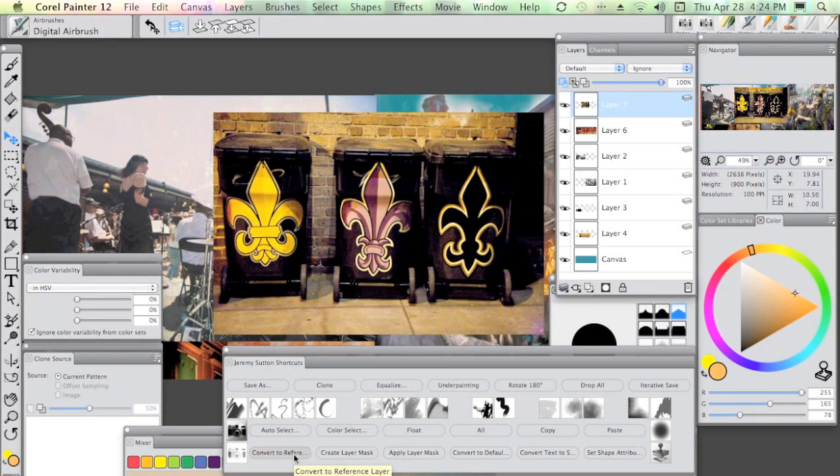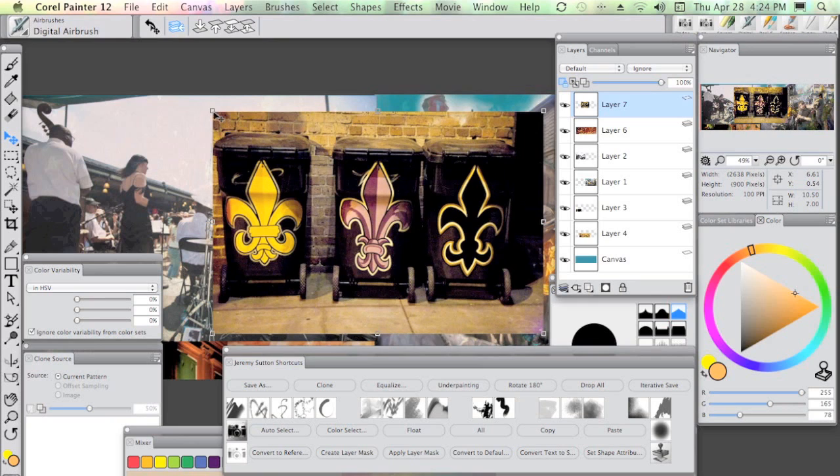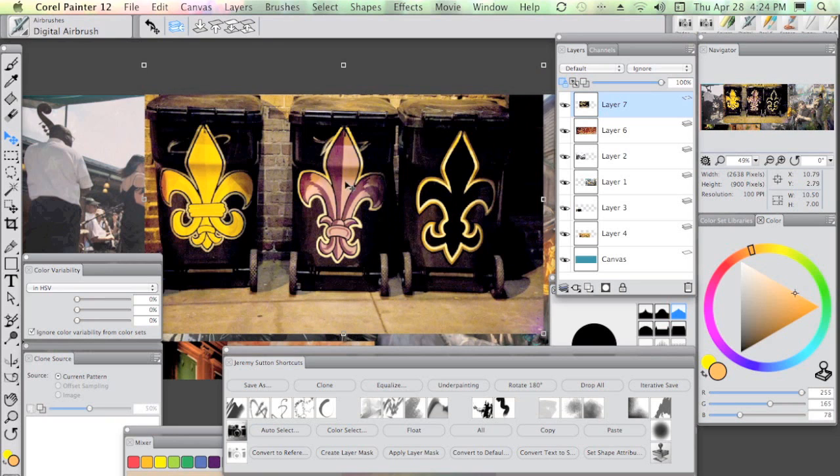For the most flexibility I'm going to select in my shortcuts palette Convert to Reference Layer, down there on the bottom left. Two things happened when I did this: one is the icon in the layers panel changed from the default image icon — which looks like two sandwich layers — to the reference layer icon, which looks like a single layer with some control points around it. On the image side of things in the layer you'll see these little control handles in the corners.